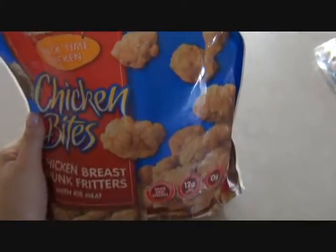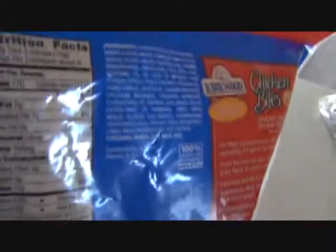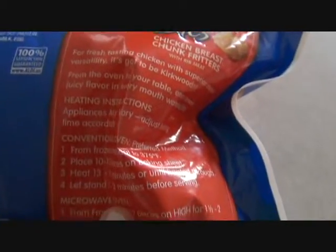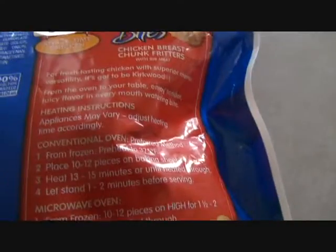I'm going to show you guys how to make these chicken bites. And on the back, it shows the nutrition facts, and it shows that eight of them are for the serving, but who listens to that, seriously? This is what we're going to be going off of.